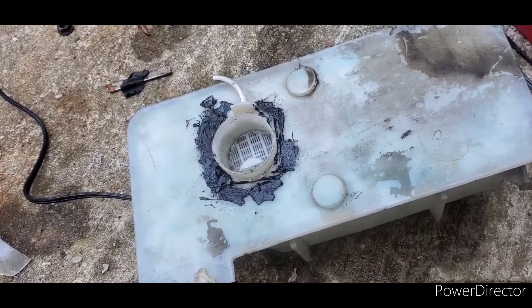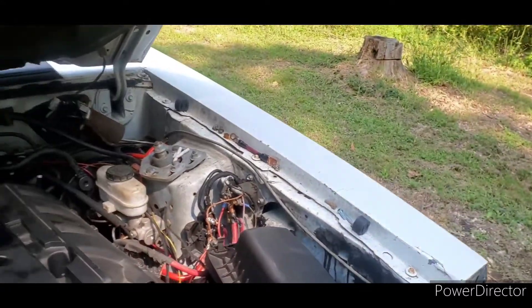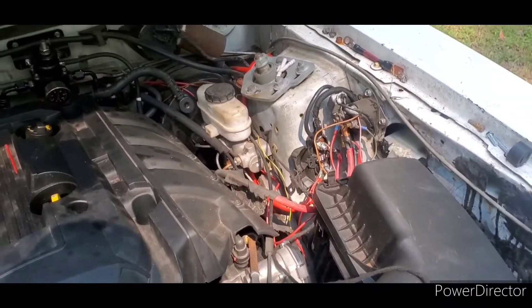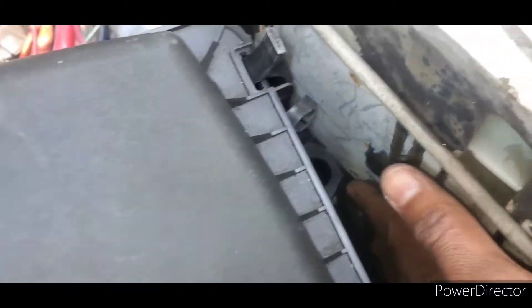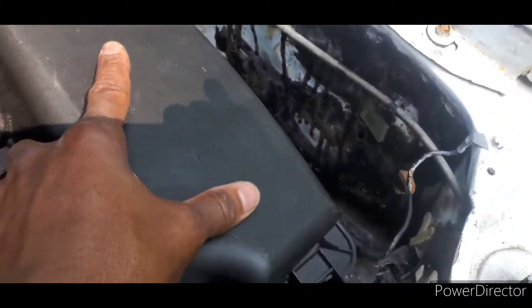Quick update on the eco boost swap. As you can see, this is the end result from the previous part. All I gotta do now is make a bracket — I might use this existing bolt hole here, build an L-shaped bracket, put a hole right through here, and that's gonna have this secured so it doesn't move around when I drive.